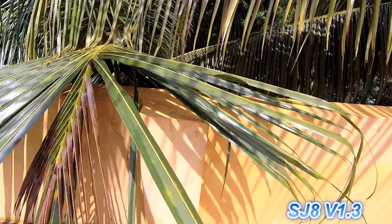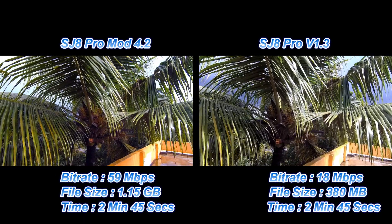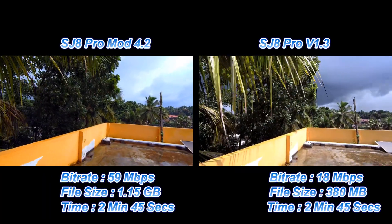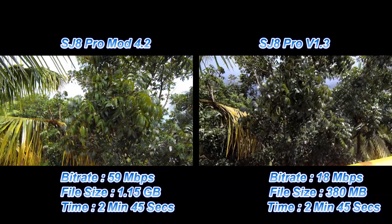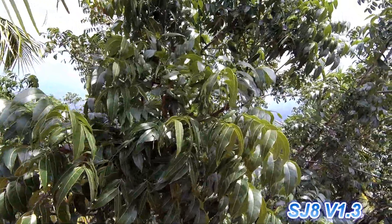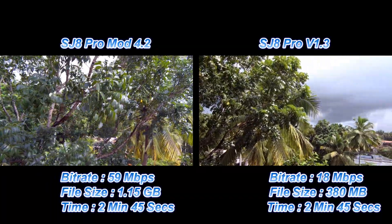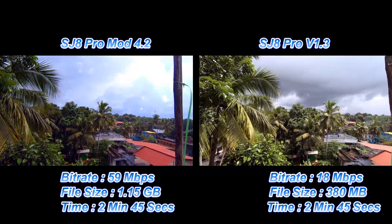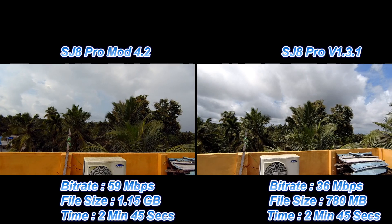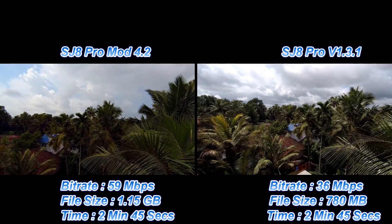Dynamic range is again better in mod 4.2 compared to version 1.3. The details are much finer — just check out these leaves and branches. The difference is more pronounced: mod 4.2 is definitely much better than version 1.3 in detail and contrast. I'm actually very impressed with version 1.3.1 as well — the dynamic range, clarity, and depth are very good compared to earlier versions.